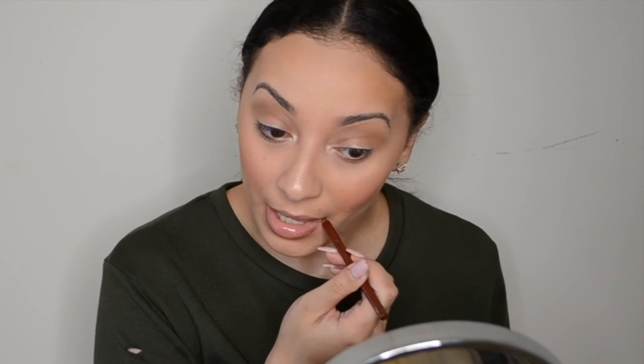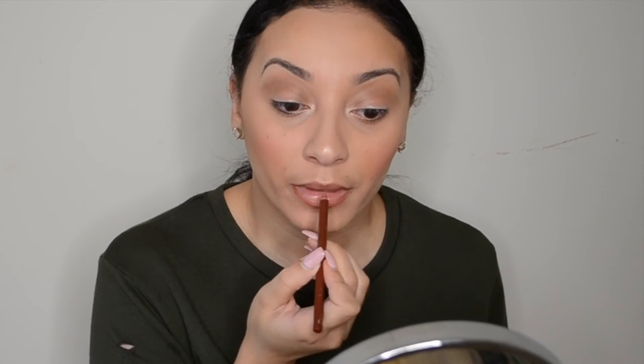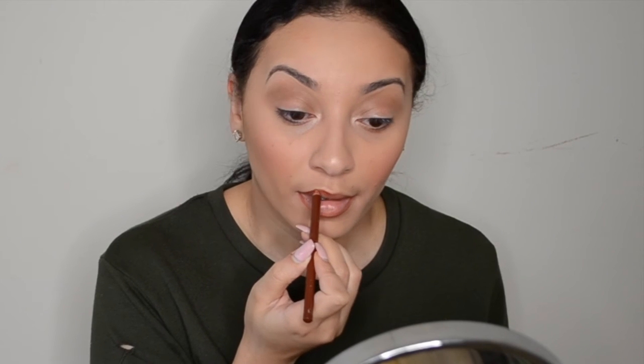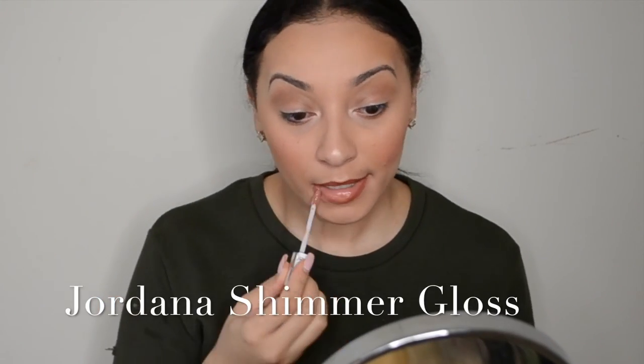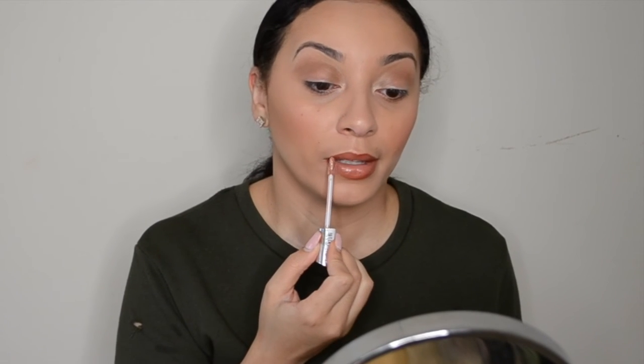Now onto my lips. I have no idea where I got this lip pencil from — the name rubbed off — but it's kind of like a burnt sienna type color. I'm sure you can find a duplicate. Then I'm going over that with the Jordana shimmer gloss, a nice bronze shimmer that I really like to do with these natural looks.